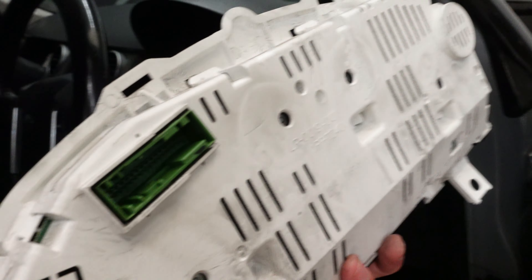There we go — it seems to come free that way. Just maneuvering it carefully out of the way, being careful not to break anything on the screen or the other plastic components. It was going to be stuck on the other side but it's come out this side. We've got an electrical connection here at the back — once I release this connector the whole thing should come out completely.